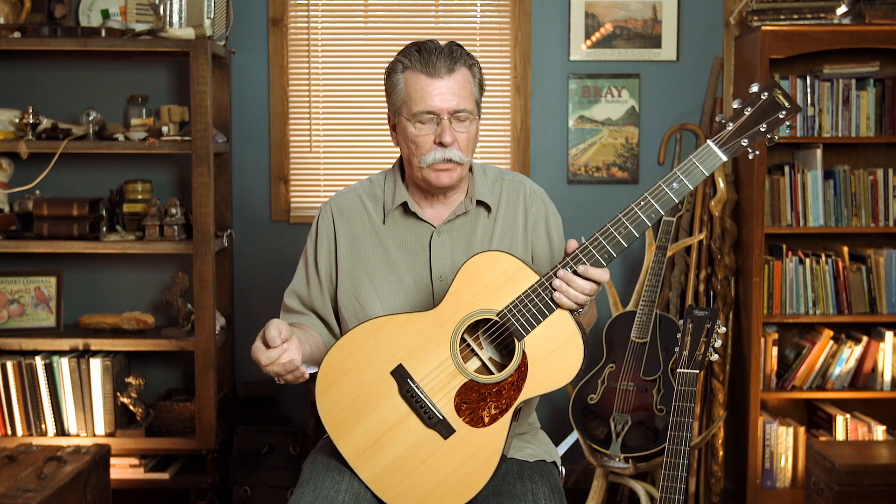There's so many different schools of thought on little things about the guitar. Some like this kind of bracing, that kind of bracing, this kind of top, that kind of top.